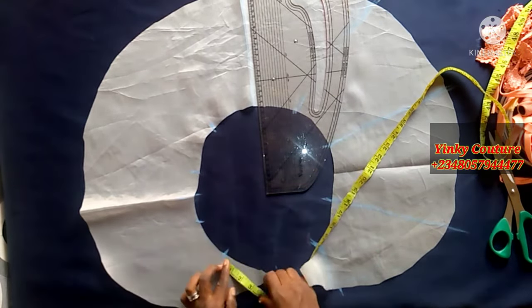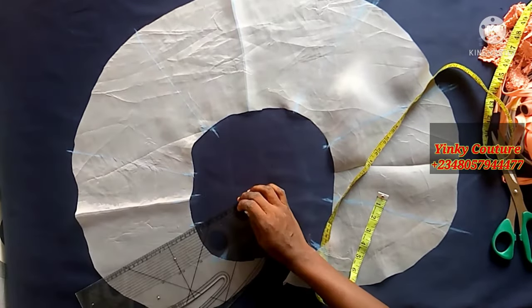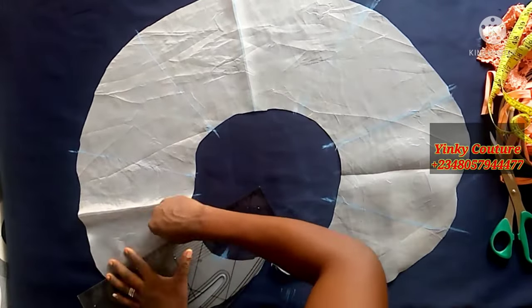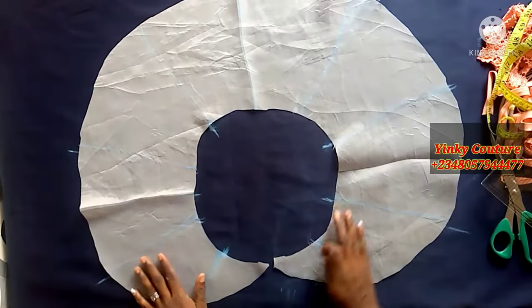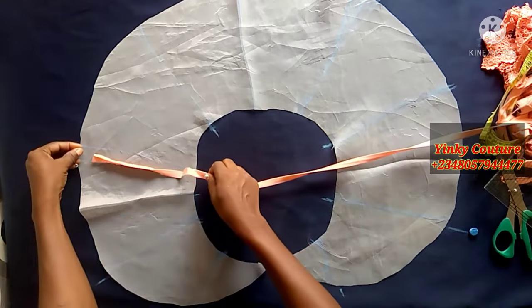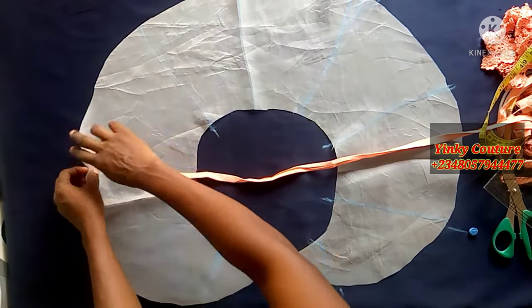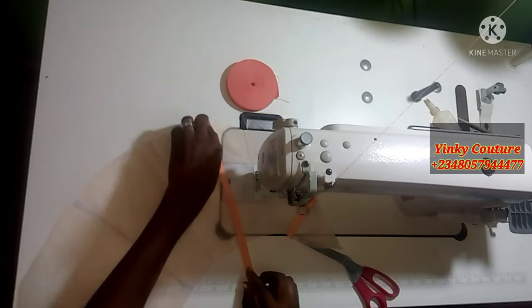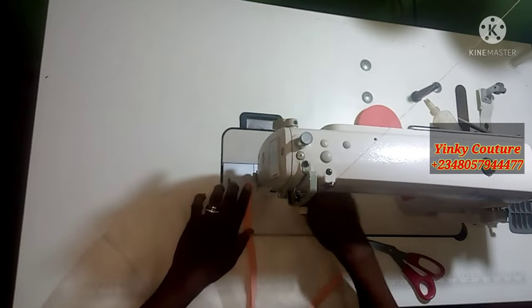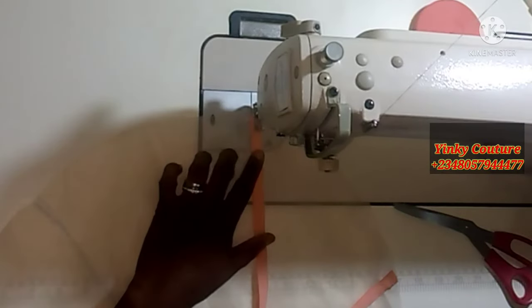I'll take my ruler and trace out all these lines. These lines are where I'm going to place my bias tape for design. If you count the lines, we have nine altogether: one, two, three, four, five, six, seven, eight, nine. Place your bias tape on each line, and on the other side also place the bias tape. I'll also use floral fabric to design it later.